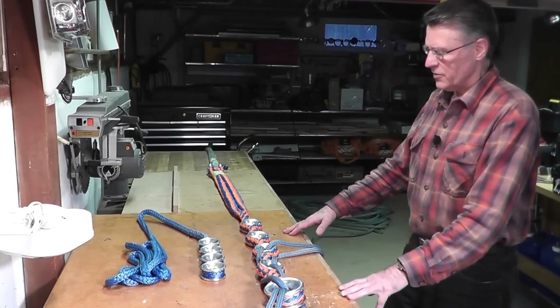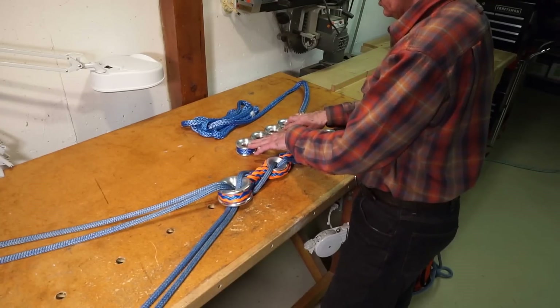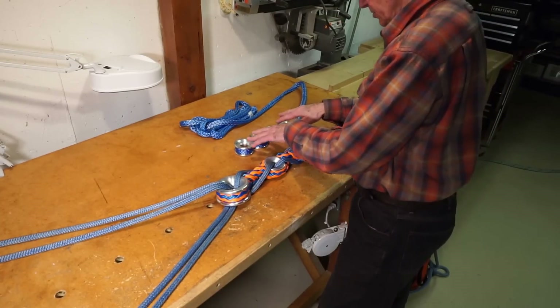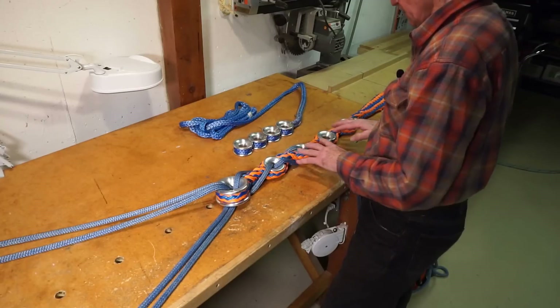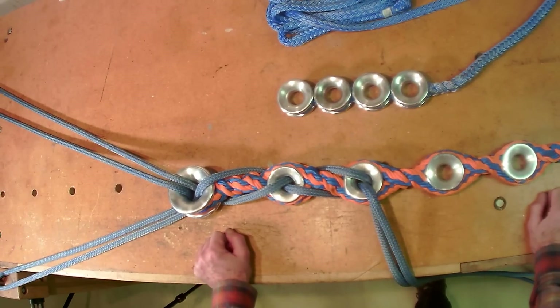So let's start with the hardware — that's simple. It's the ABR rigging thimbles: four number-two thimbles in the thundersling and four number-two thimbles in the E-sling.